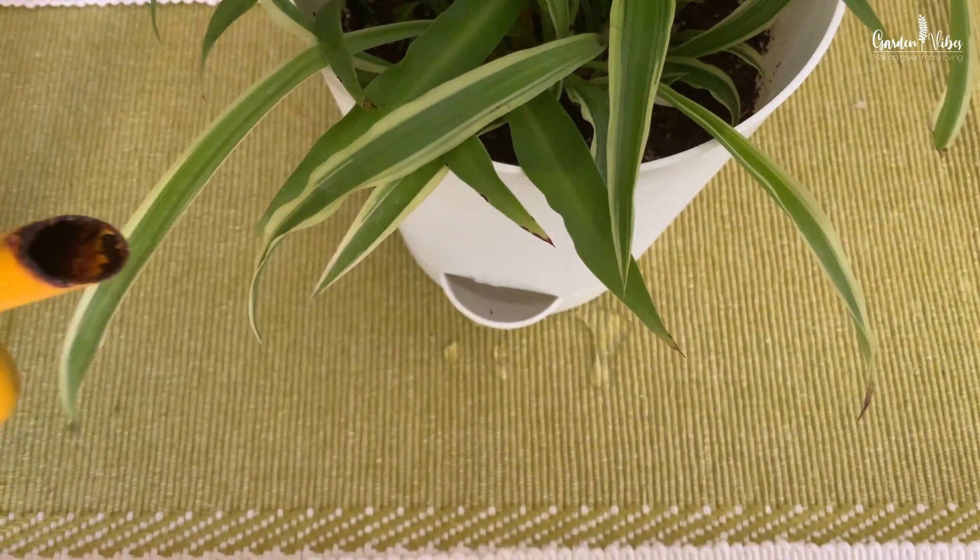First, let's understand what a self-watering pot is. A self-watering pot doesn't water itself, but it does provide a consistent source of moisture to the plant growing in it and allows you to water less frequently.